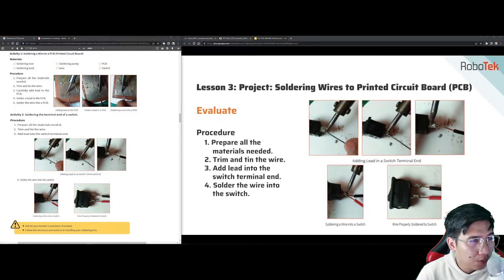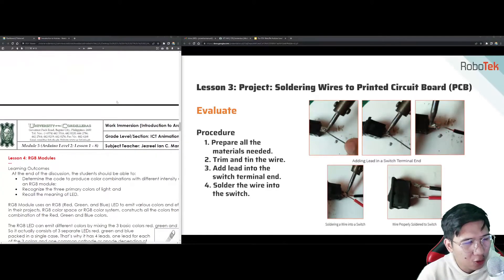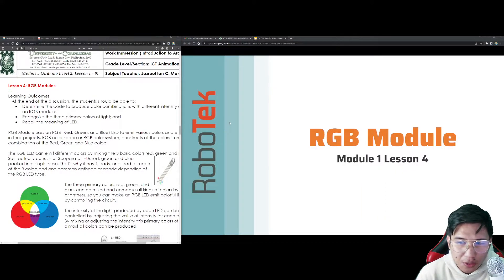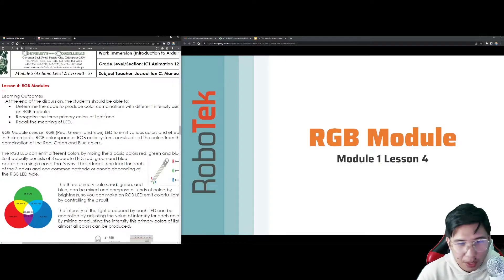That is actually lesson 3 of our module 5, which covers only the basics and introduction to how soldering and the soldering iron works. Now let's proceed with lesson 4, which is the main discussion of our module — we are going back to Arduino. So, the RGB module. We will be talking about what we call RGB modules.